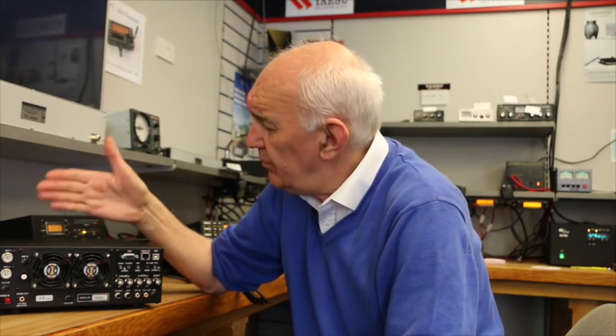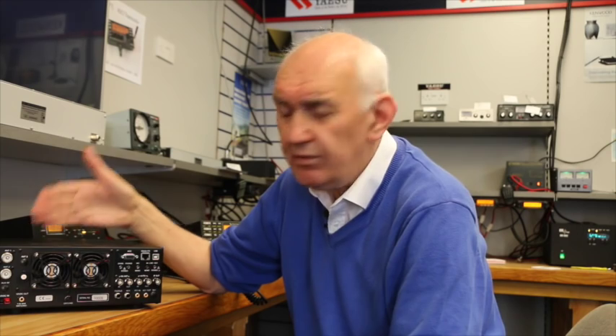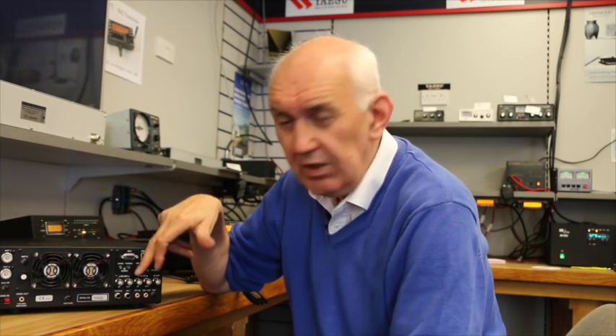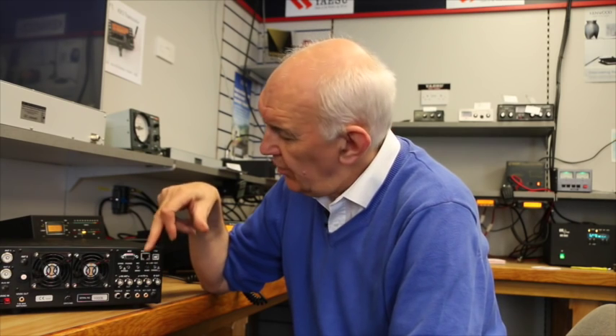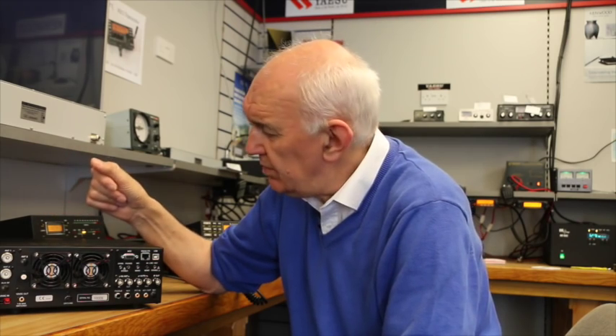And of course, if you've got an old K3, you can upgrade it. Most of the changes implemented in the K3S can be applied to older K3s. You can have the new synthesizer board, and you can have that IF board with the 10 and 6 meter preamps and so forth.